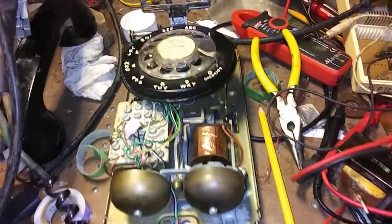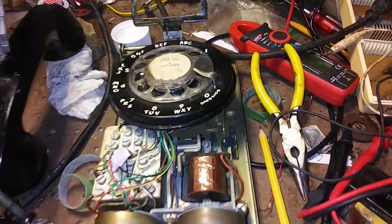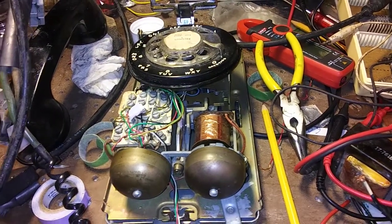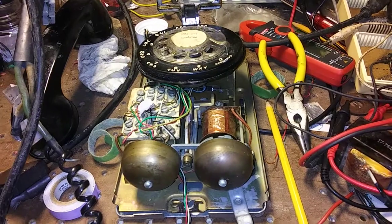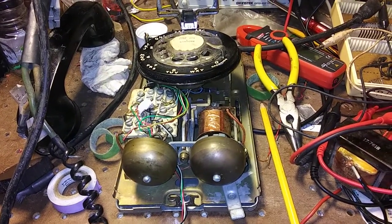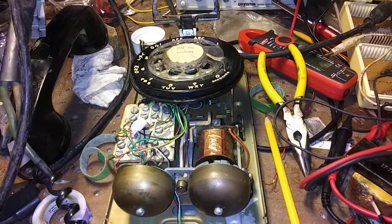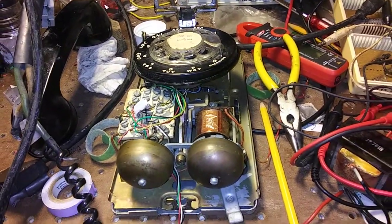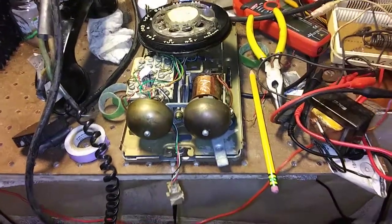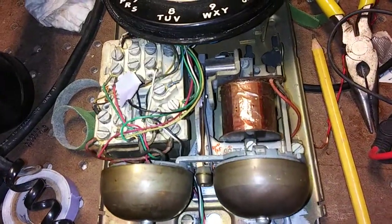The signal to ring these phones is a low frequency AC signal, 20 hertz, and the old phone lines had about a 90 volt AC signal. Some of these VOIP adapters just don't have as high of a voltage. I actually measured mine — it was about 40 volts. So it could be that they just don't have enough voltage to activate the ringer.